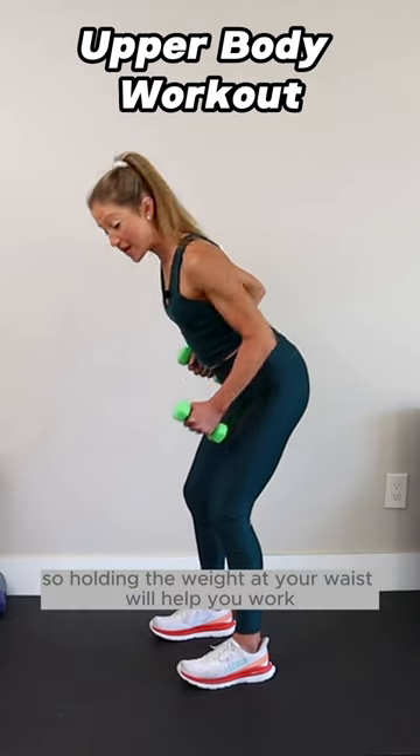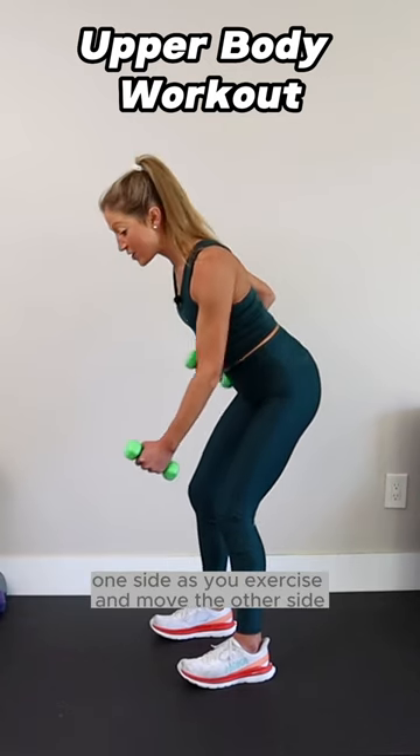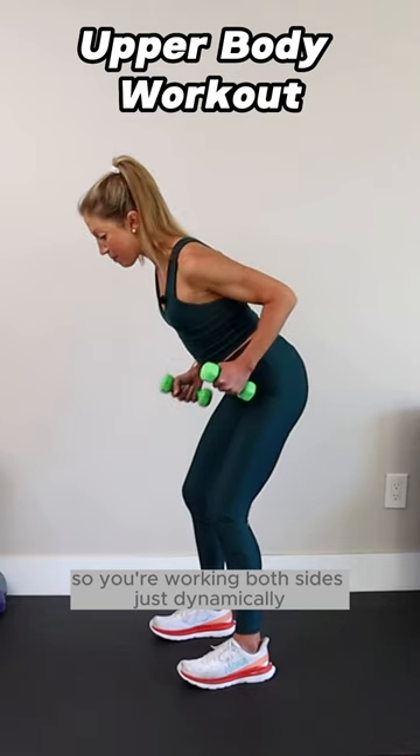Holding the weight at your waist will help you work one side as you exercise and move the other side. So you're working both sides just dynamically.